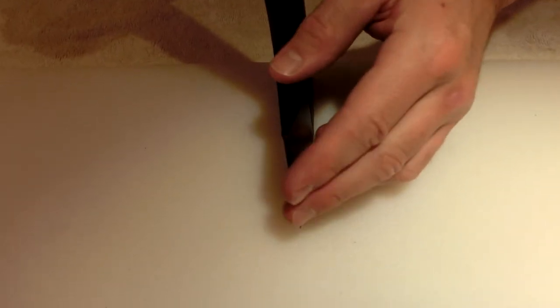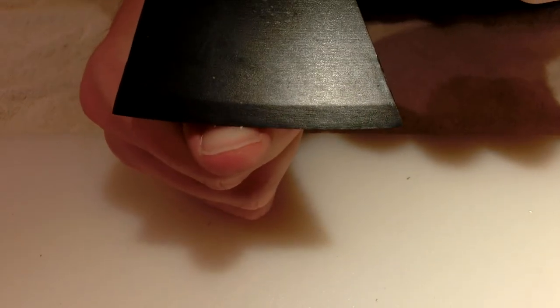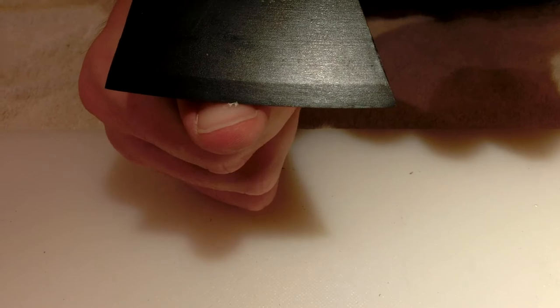The geometry of the blade is what I would call quite stout — it's not thin here — but it cuts very well. It comes quite sharp, and I'll show you how I test an edge.